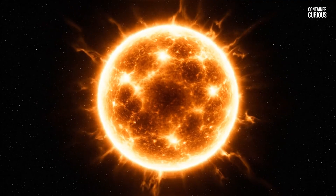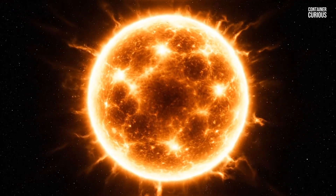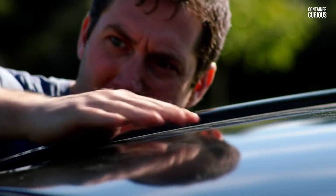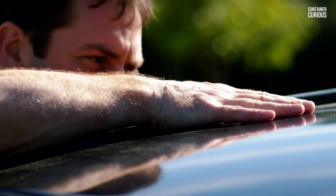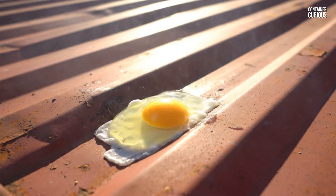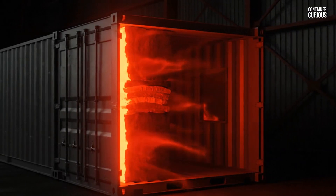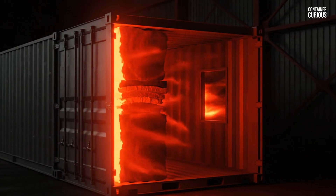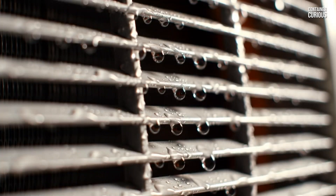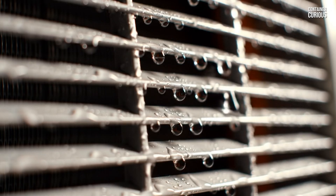In a hot climate, your number one enemy is invisible and silent: radiant heat gain. It's the same physics that makes a black car unbearable on a sunny day. The sun's powerful rays beat down on the dark metal roof and walls of your container, superheating the steel to temperatures you could cook on. That superheated steel then acts like a giant radiator, relentlessly beaming that heat inwards through your walls and into your living space. Standard insulation can slow this process, but it can't stop it. Without a strategy to defeat radiant heat at the source, you'll be fighting a losing and very expensive battle with your air conditioner forever.